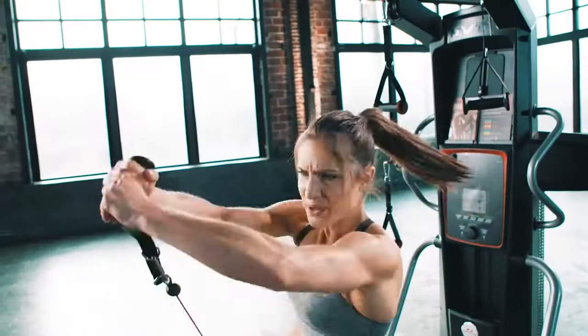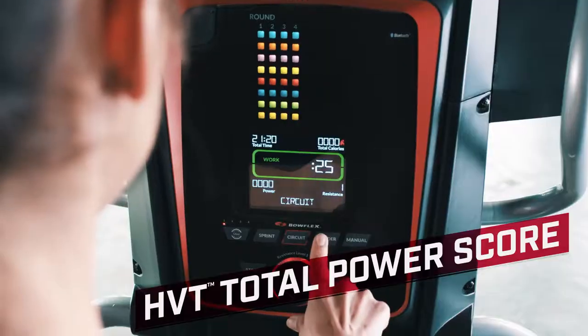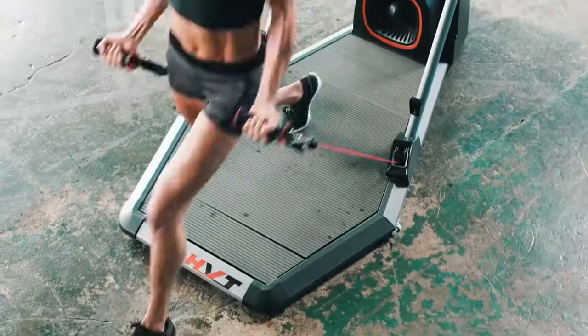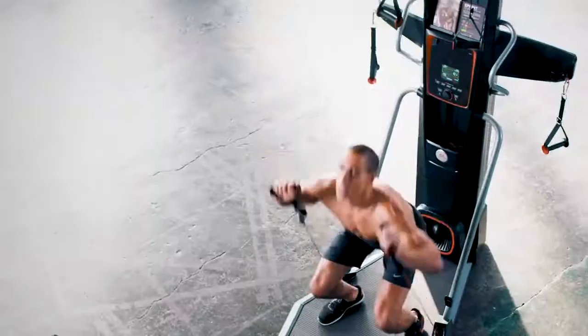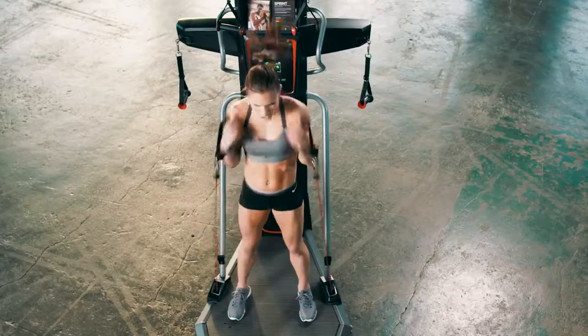Reach further, pull harder, move faster. With the all-new HVT Total Power Score, you'll know just how far you've come. Increase your speed, resistance, and range of motion with each exercise to see your workout score improve and keep you motivated.